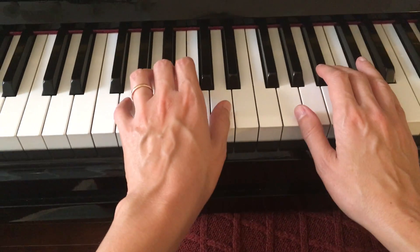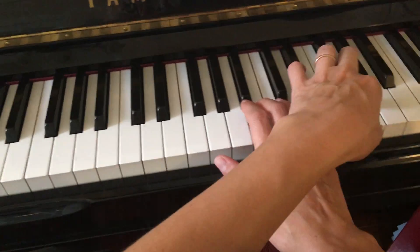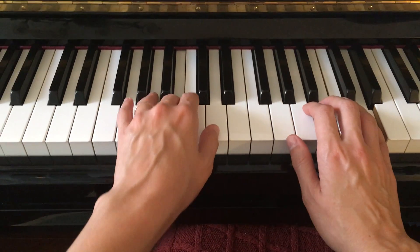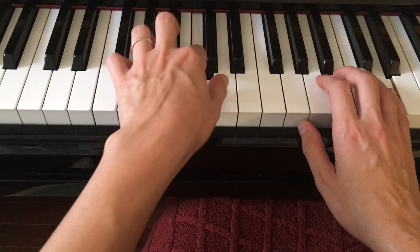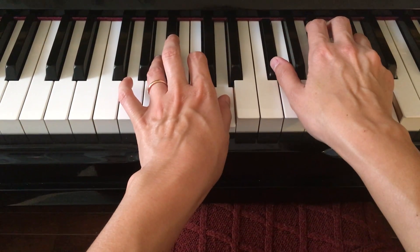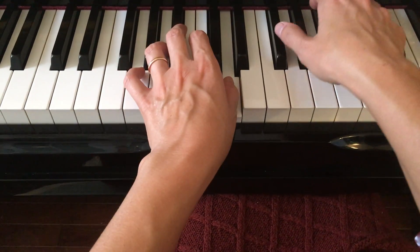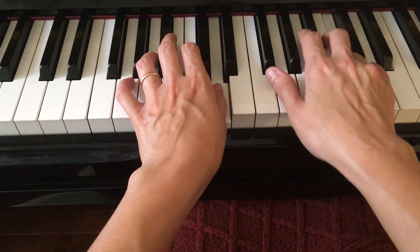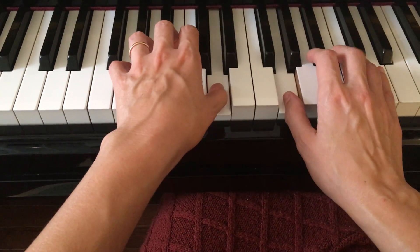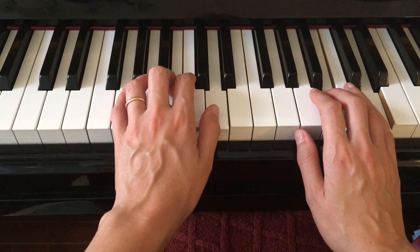Then it's going to be again the G chord with a cross-hand top G. Measure 5 is going to be A — so it's your V7 chord, if you remember what that means: A, C, D, F-sharp, C, D. Measure 6 goes back to the first chord, which is a G major chord.